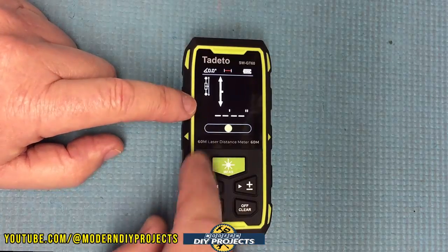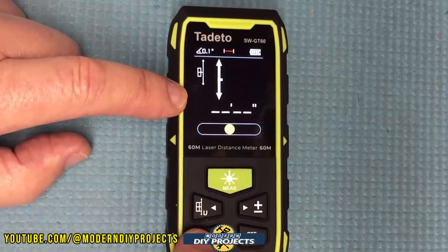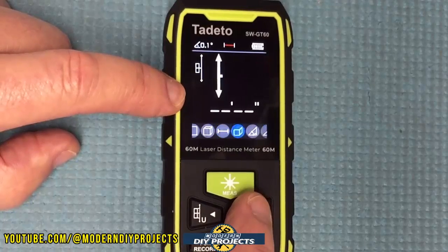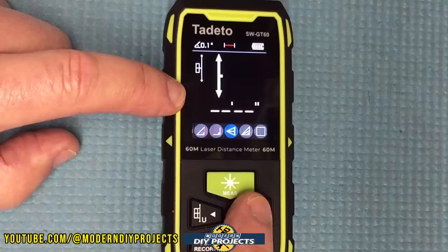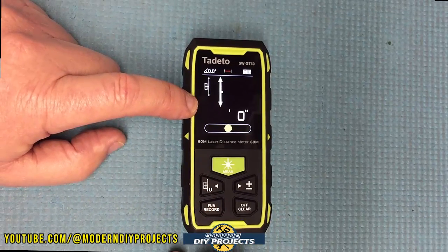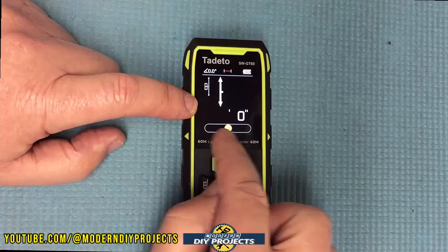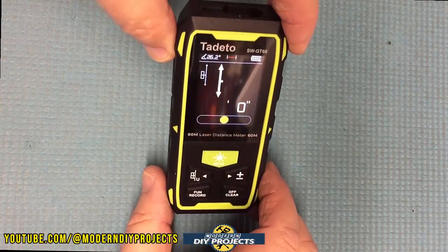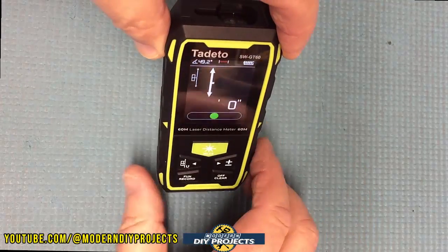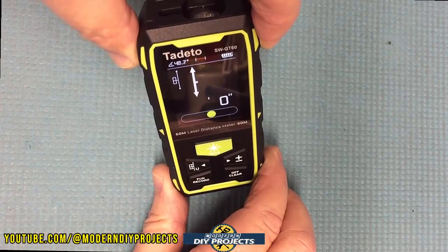All these buttons are for changing measurement directions and settings. This button is plus or minus for combining measurements. You can record your measurement or scroll through the different formulas — they pop up on screen and you select the one for your project. The on/off and clear button is right there. The bubble level is very convenient: it's green when level, turns yellow when slightly off level, and turns red when too far off. Going the other direction it does the same thing.